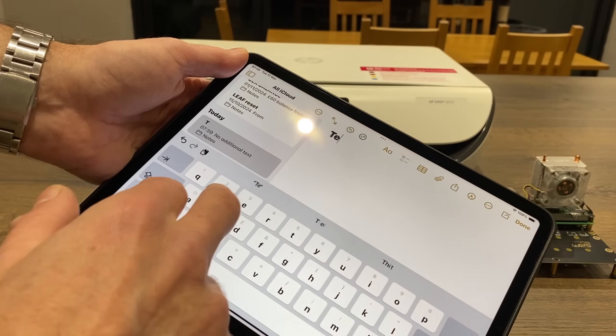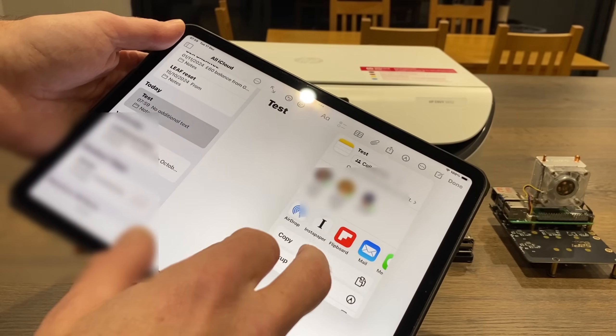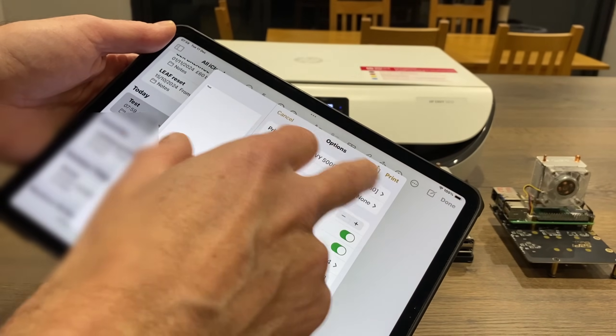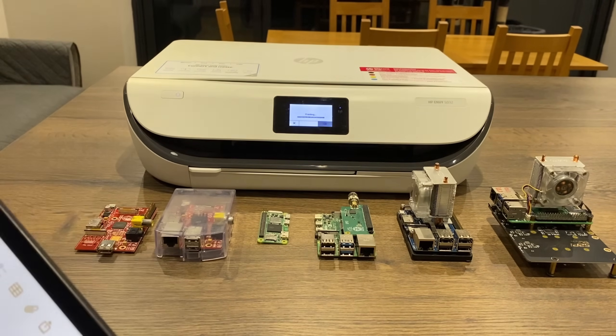I'll try it now. So if I do a test and send a print — my printer has shown up. If I hit print, we'll see what happens. It's printing.